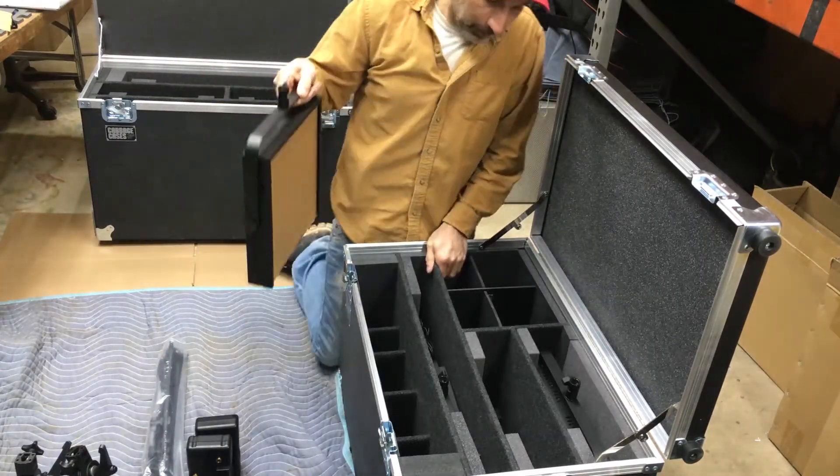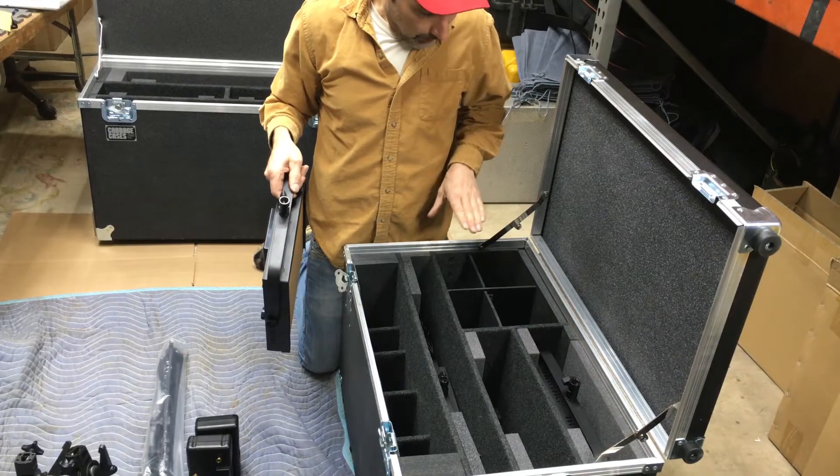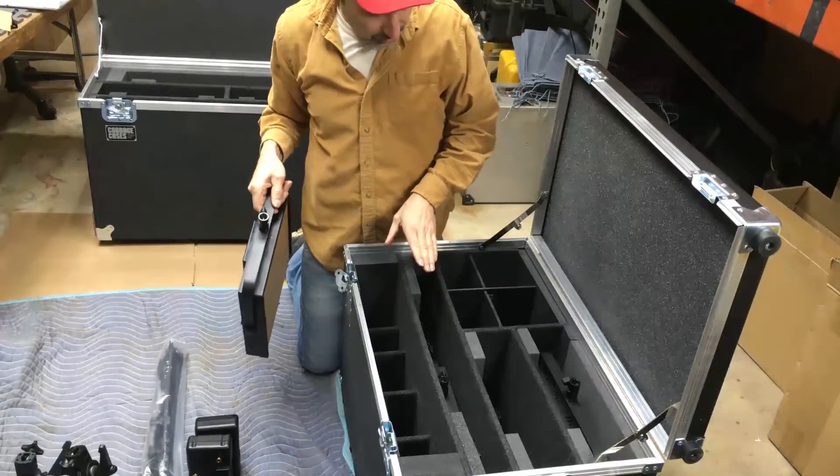Hey everybody, it's Greg Szabo with SzaboLite. Maybe some of you don't know, but we do custom orders, and here I'm working on a kit putting the finishing touches on it.